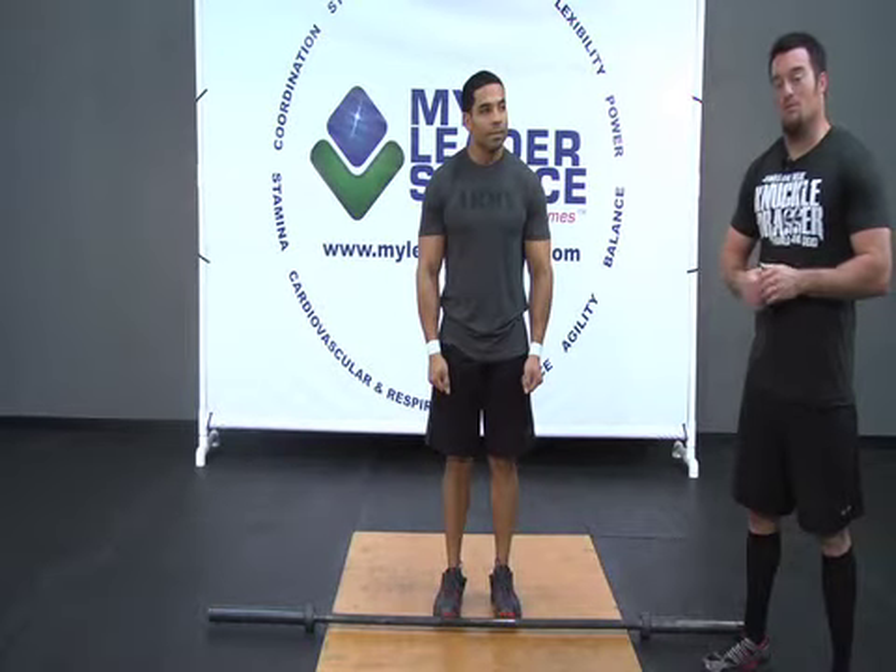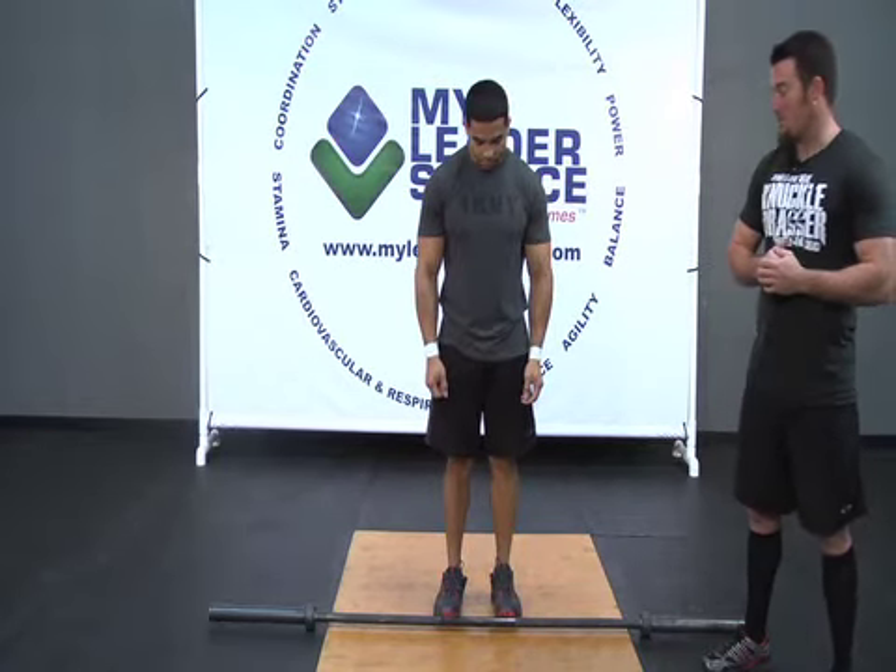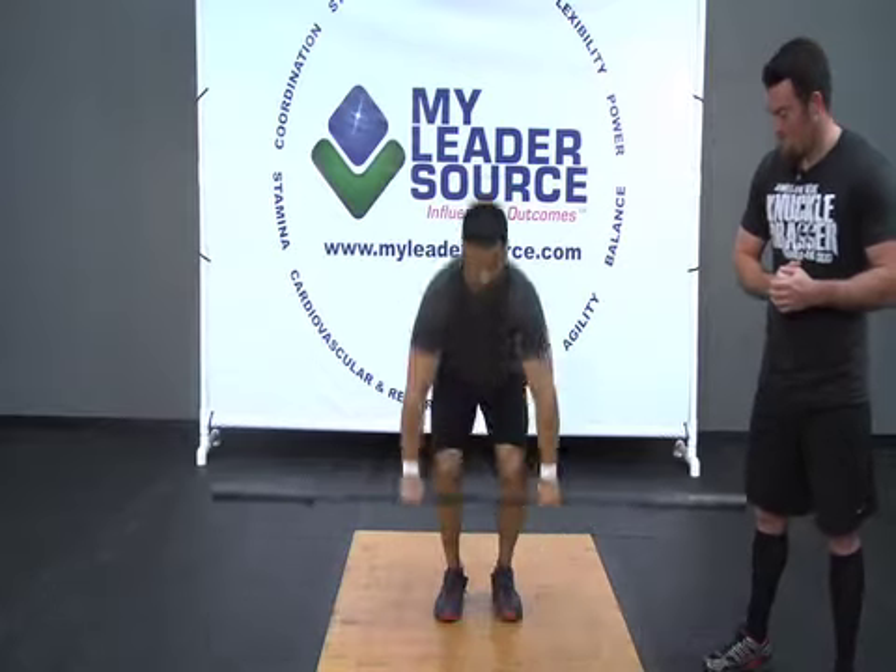Welcome to the shoulder press. We removed the rack so that you can see some of the better visual points as we move along through these key points. Carlos is going to go ahead and pick up the bar and bring it up to the shoulders.